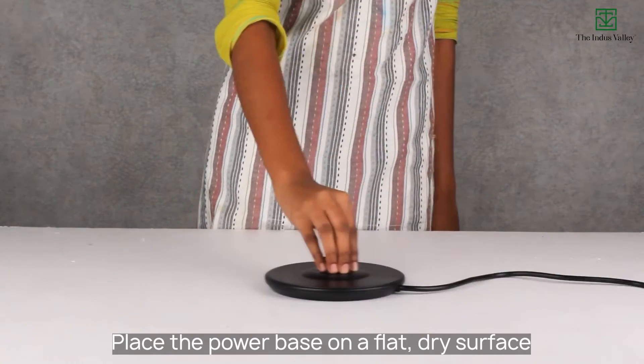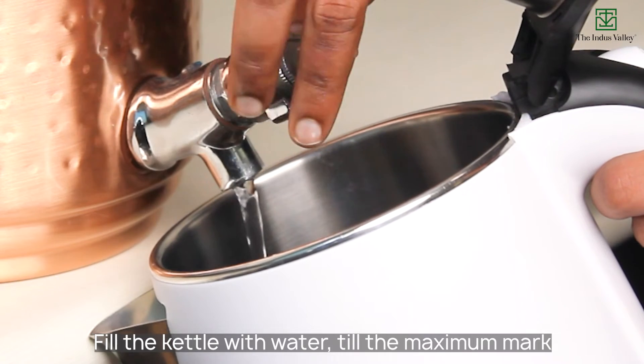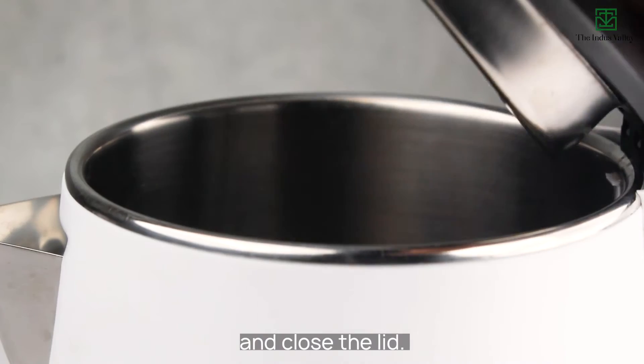Place the power base on a flat, dry surface. Plug the electric kettle. Fill the kettle with water till the maximum mark and close the lid.